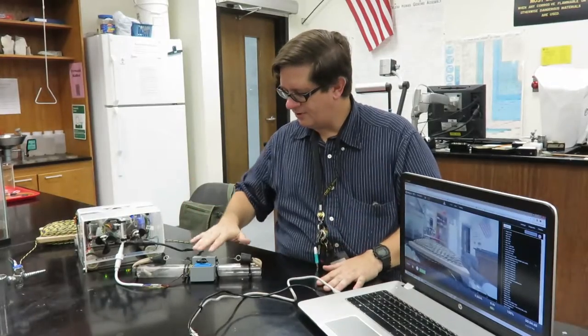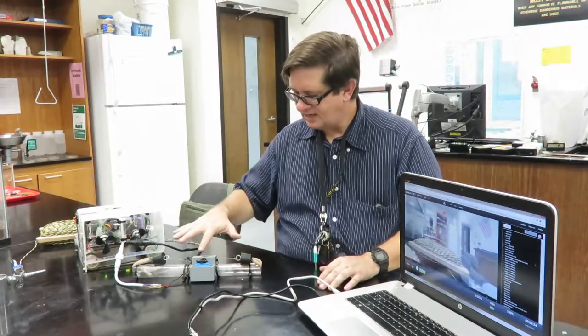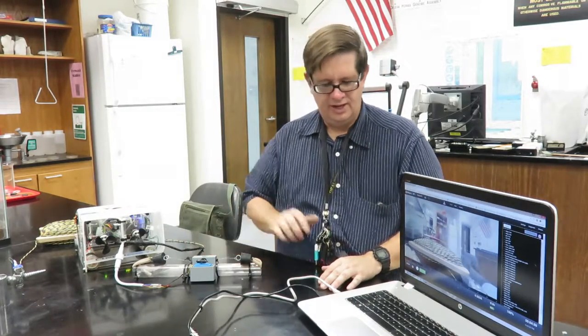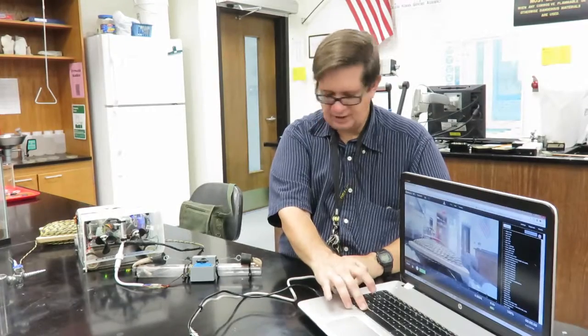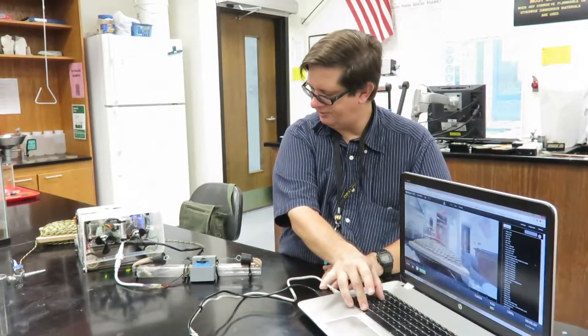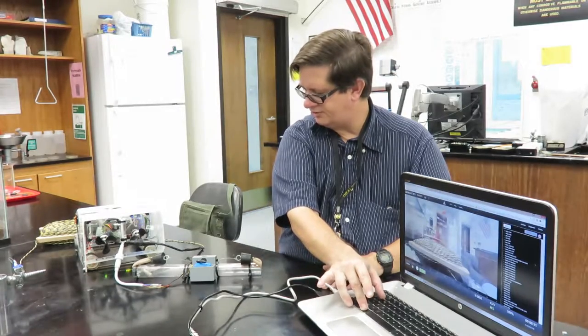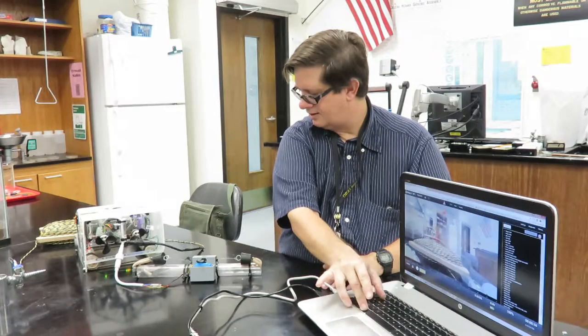We're set up. We have a Niscom bottle — a miniaturized version of a water sampling bottle. To control the servo, all you need to do is use Alt-Q and Alt-Z. Alt-Z will move it in one direction and Alt-Q will move it the opposite. If I continue pressing Alt-Q, it should trip the Niscom bottle. That's how you take a water sample.